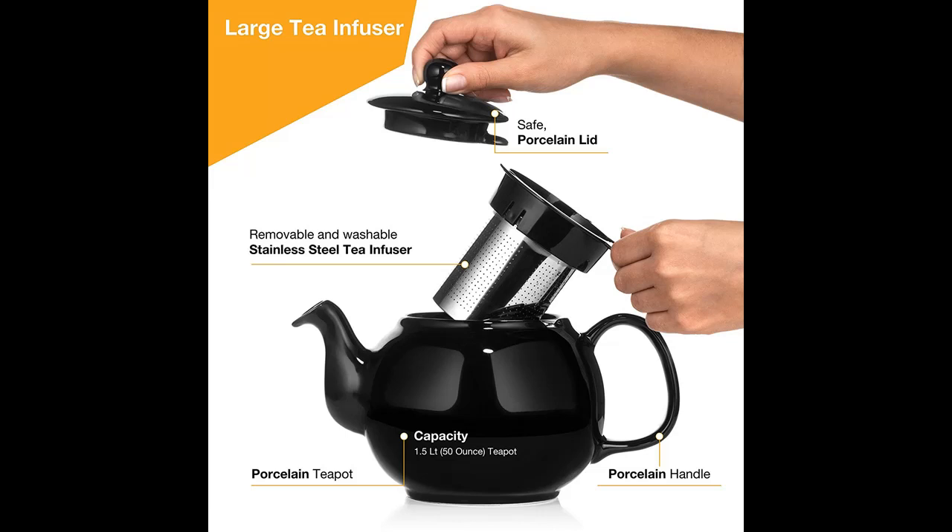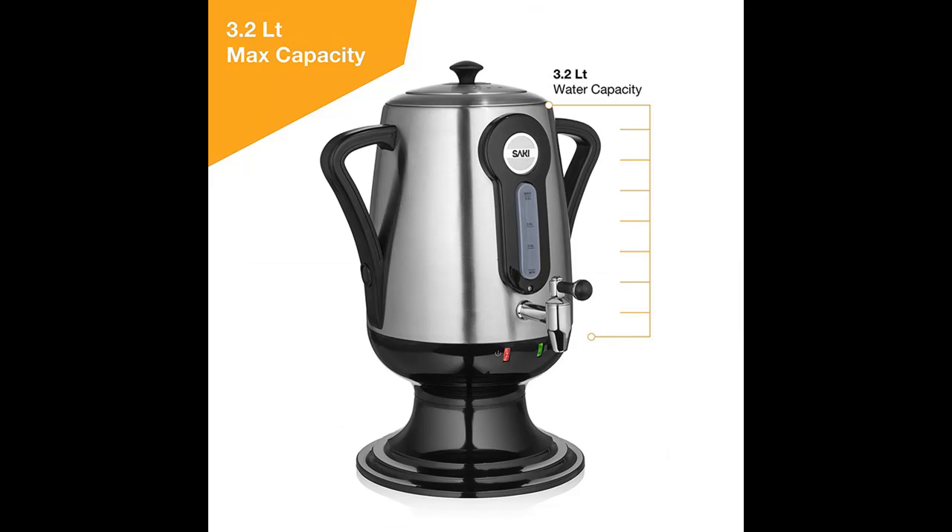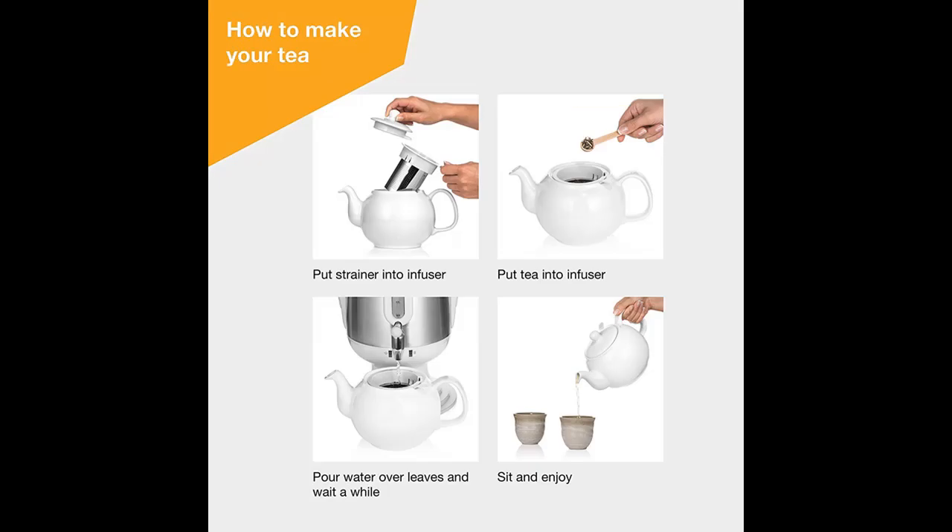Versatility backed up by a 100% Made in USA Guarantee. The Saki Multi-Use Hot Water Kettle can be a Turkish Teapot, Persian Tea Kettle, or Samovar Electric Tea Kettle. The best part? It's a one-year warranty. Boil happily, stress free.